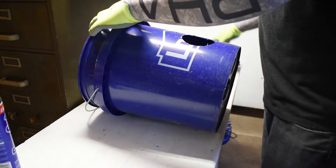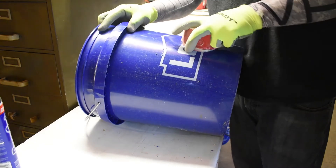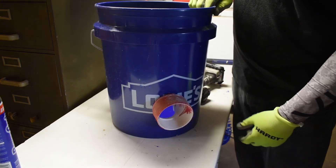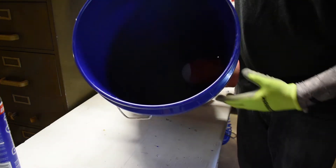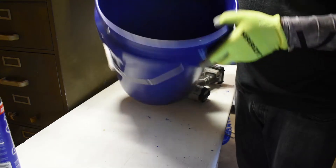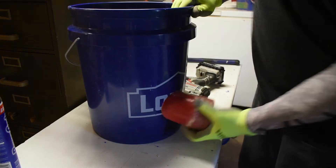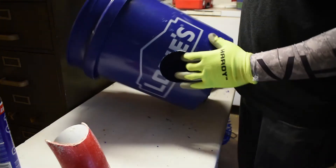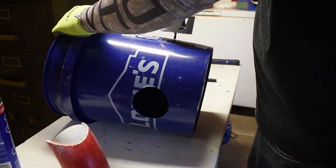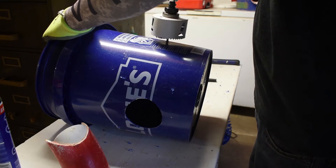Alright, one hole down — let's see if she fits. Looking nice. That's what your hole should look like. On the inside of the bucket, the feed just falls down and they eat from the bottom. Now let's get the rest of the holes done, making sure the spacing is equal all the way around.